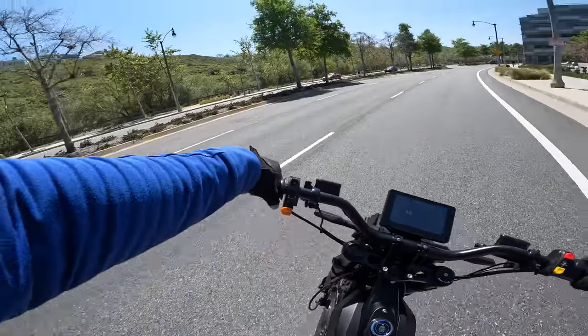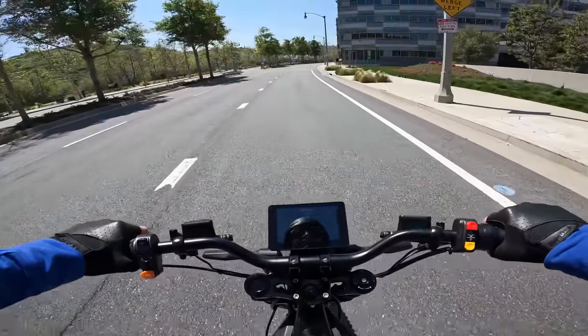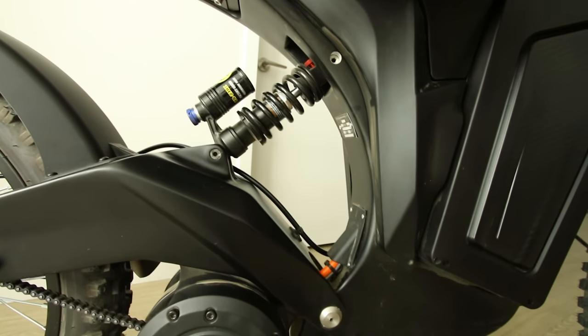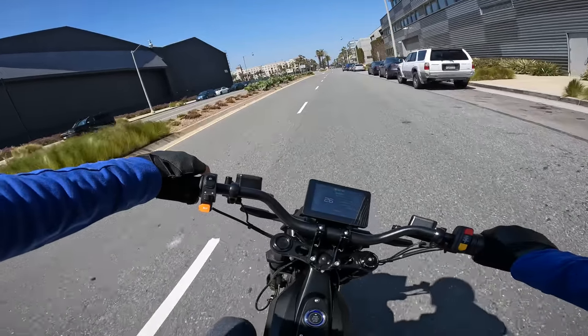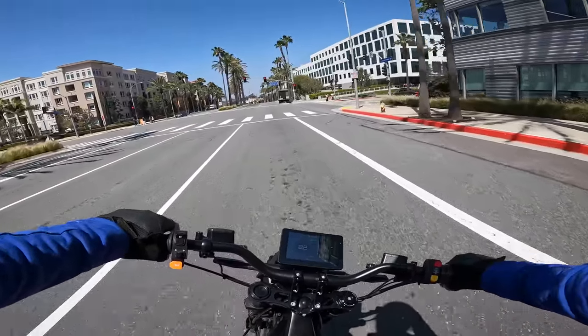So the question everybody probably wants to know — can it wheelie? I'm not sure if I'm prepared to even try that quite yet. Suspension feels pretty good on this thing though. I'd say this feels better than the Ceyron suspension. It is KKE suspension front and rear and it handles nice. You can definitely feel that it has a little bit more mass to it than the Ceyron Lightby, but it doesn't feel lethargic at all.